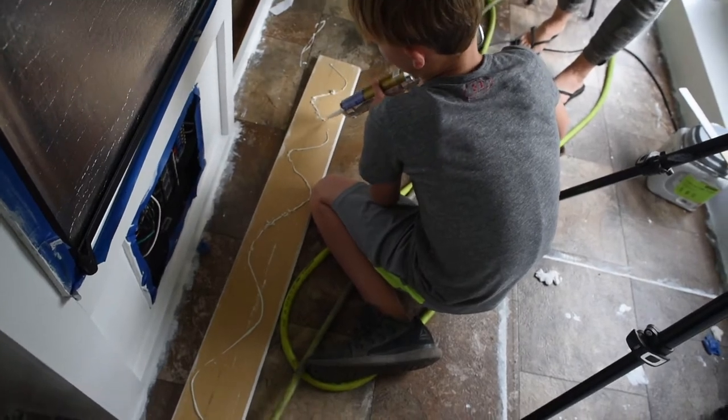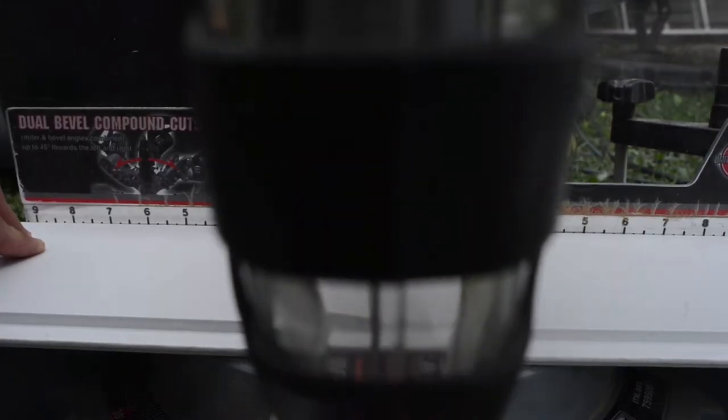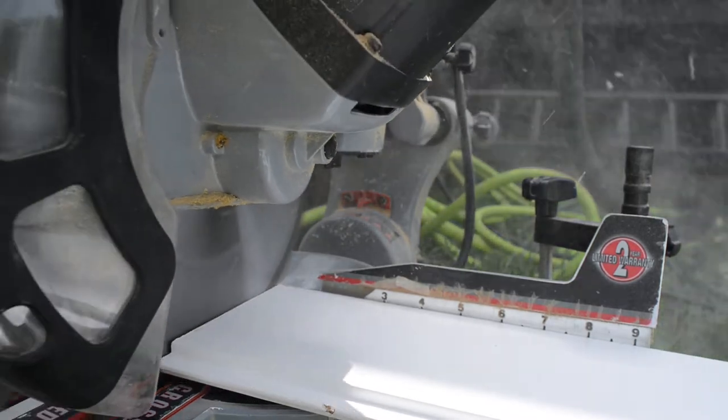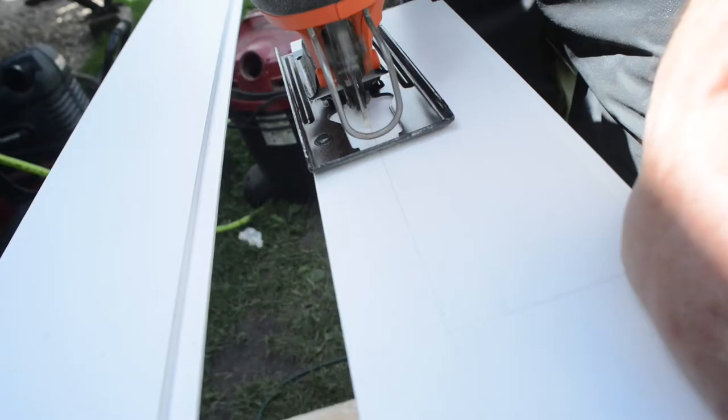We're going to use liquid nails also, because travel trailers bump and jump down the road, so we don't want things falling off as you're moving along. And a level, because you want to make sure that the first board you put up is nice and plumb and straight so everything's going to fit well.